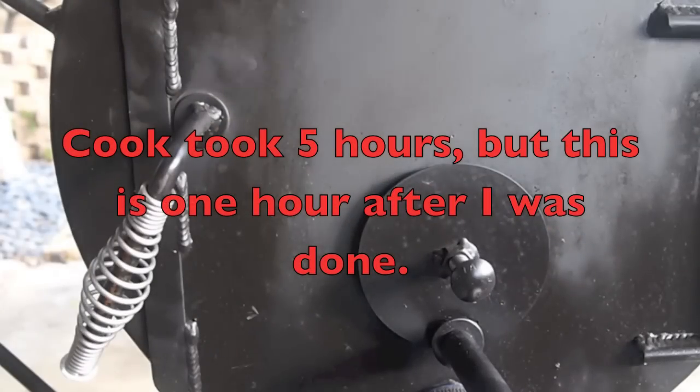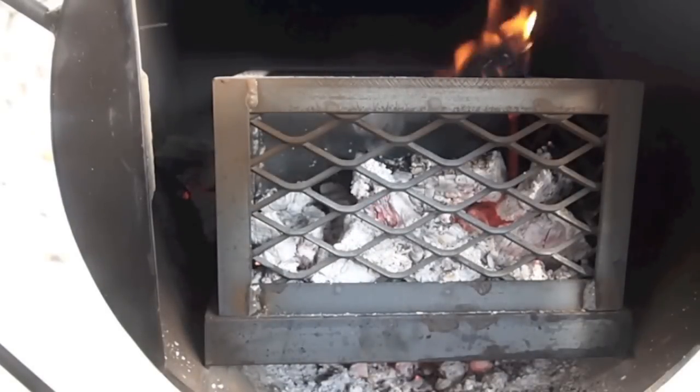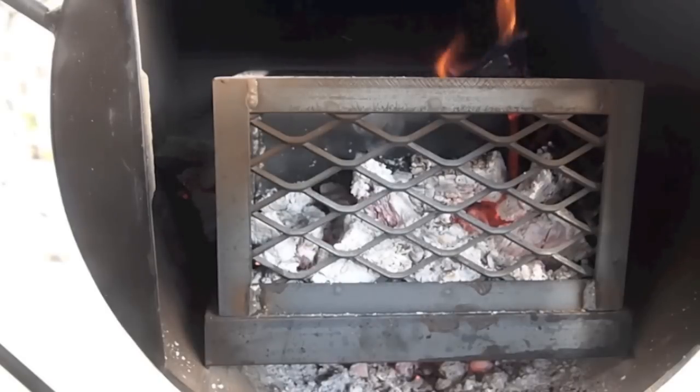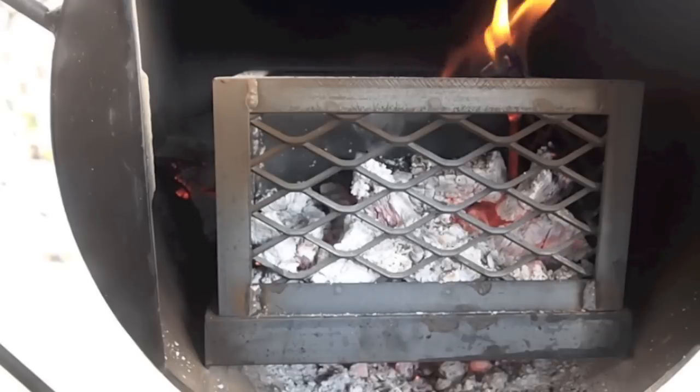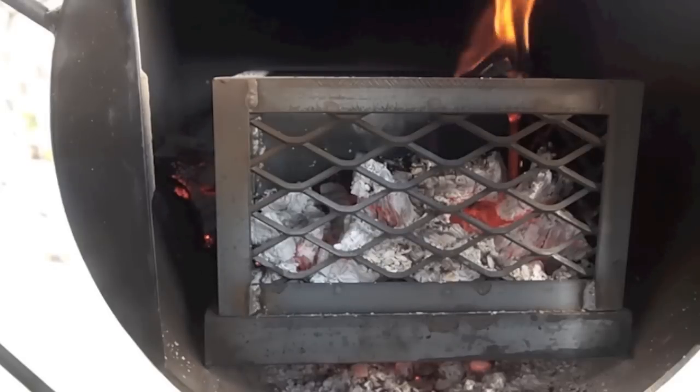My cook is done — I ended up going six hours. That's enough good quality coal to probably get me another two hours if I didn't do anything to it. The minion method gets you off to a really great start. After your temperature starts to peter a little bit, you just start adding handfuls of coal. If you lose smoke completely — and again, you just want that nice fine blue smoke — if you see that you're losing your smoke, take a peek and if you need wood, just add it. It's a great way to manage your pit and you can easily do those long 16, 20 hour cooks using this method. Anyway, thanks a lot for watching guys and see you on the next video.